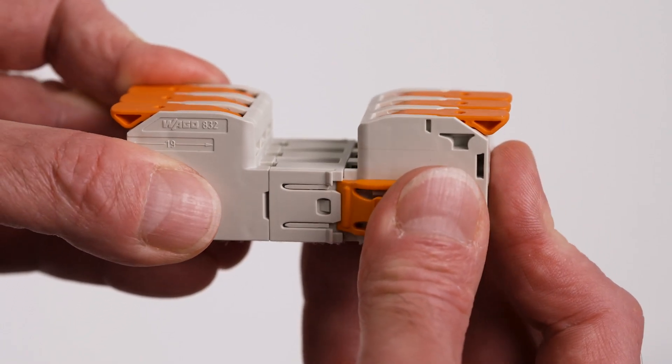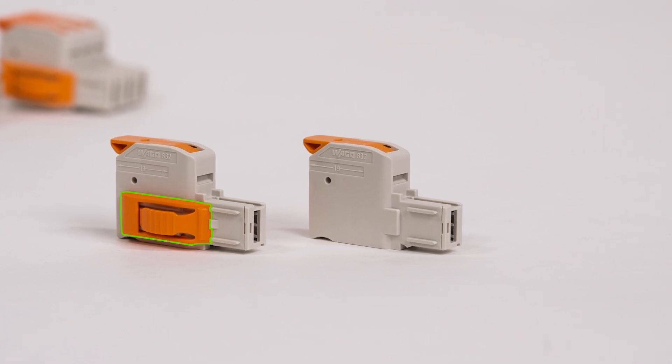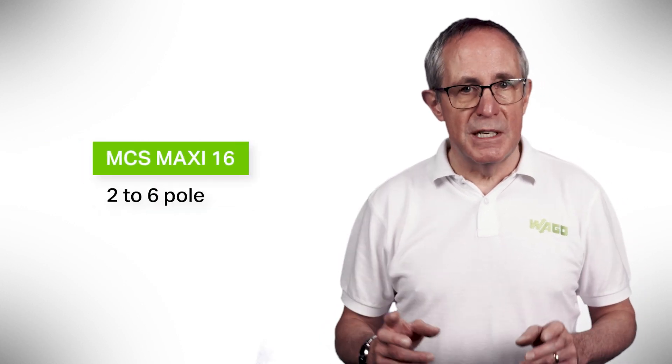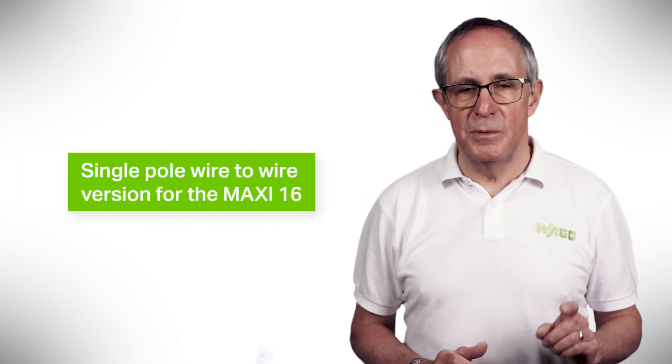The design of the mating face, as with the smaller MCS products, provides 100% protection against mismating to ensure maximum safety for field wiring. To add to the levels of safety, optional interlocks are available, enabling fast, reliable connection and preventing accidental disconnection. The lever engages and keeps the clamping point open, freeing hands for quick and easy wiring of all conductor types without tools, from 0.2 up to 25 square millimetres. MCS Maxi 6 is available from 2 to 9 pole, and Maxi 16 is available from 2 to 6 pole. There is a single pole wire-to-wire version for the Maxi 16 for connection of large cross-sections with 25 square millimetres, ideal for PV and battery cables.